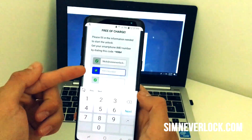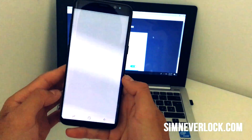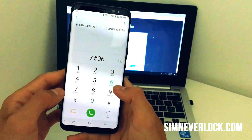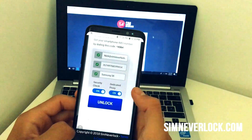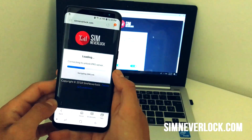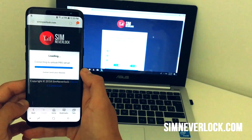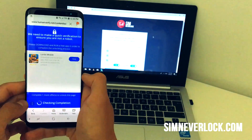To find the IMEI number of your device, open up the dialer and dial *#06#. This works on any phone, so it's the same for all of them. Once you write down the code and fill in the device model, click on the unlock button. After the unlocking is done, you'll be prompted to complete a small action — mainly, an app install is required. Follow the instructions and complete the task.